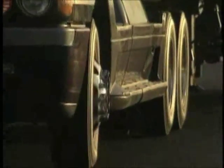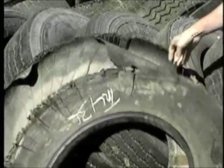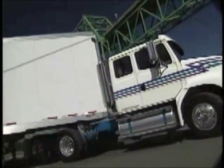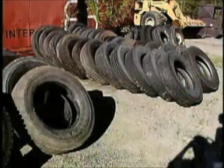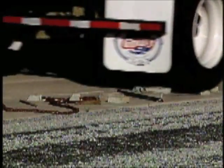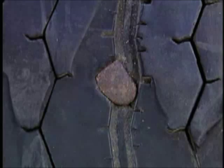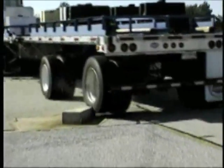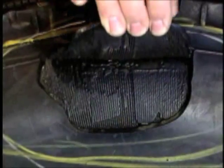Every tire you will ever purchase will sooner or later end up in a scrap pile. Even through normal usage, all tires experience fatigue and will eventually become scrapped. They also encounter road hazards that cause non-repairable damage and end their life prematurely. Tires are also subjected to abusive conditions for which they were not designed. There are many reasons why tires end up in a fleet scrap pile.